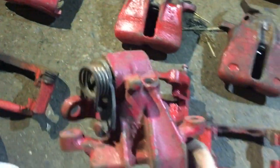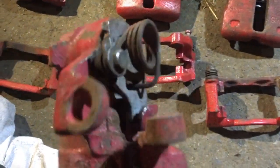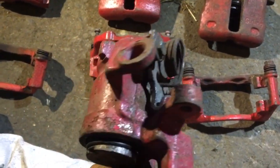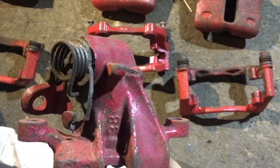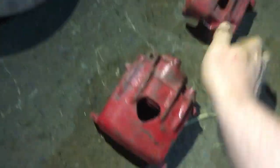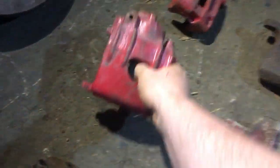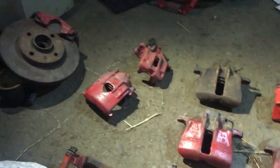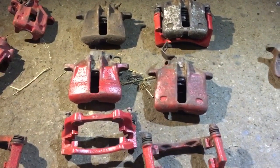This one here has a spring on the back, which means it's a rear brake — it has both a handbrake or e-brake and a hydraulic brake all built into one, whereas a front brake would just be hydraulic. The 239mm brake is too small, so we don't really need to focus on that one.